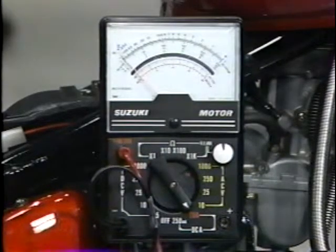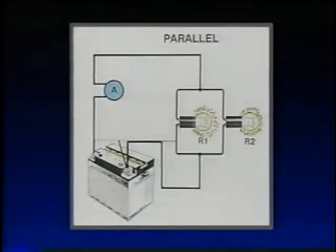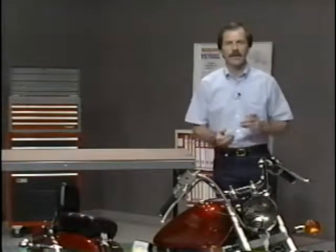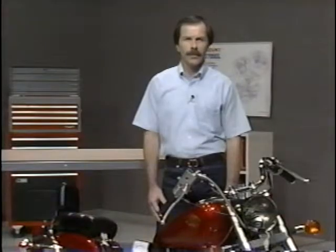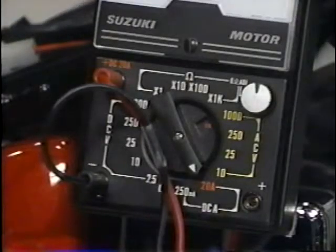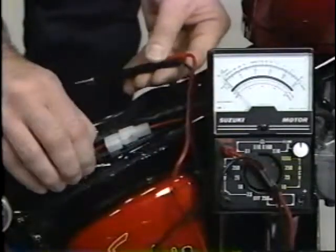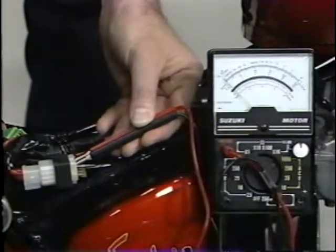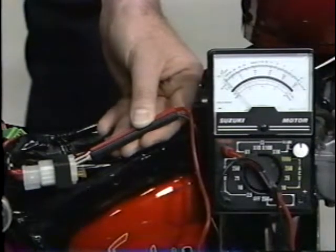The last test we can perform with a pocket tester is measuring DC amperage — the flow of electrical current in a circuit. To install an amp meter, we must disconnect the circuit to allow current to flow through the meter and on into the circuit. To check the charging system, rotate the selector knob to the DC 20-amp scale, move the red lead to the DC 20-amp jack, locate the main fuse holder and remove the main fuse, attach your test probes in series with the circuit, turn on the ignition switch, start the motorcycle, and observe the reading on the bottom scale.